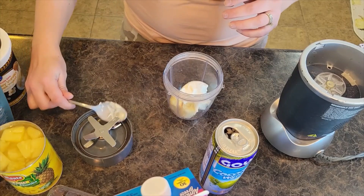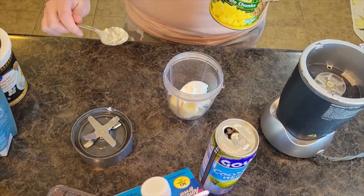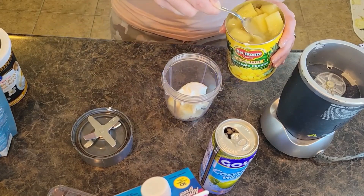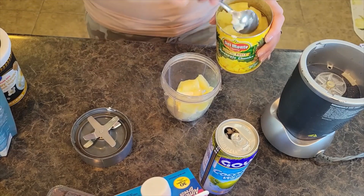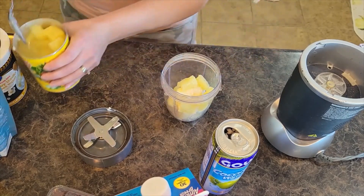Then I am going to add in some pineapple. Usually I use crushed pineapple — it blends a little better. This just happens to be what I have on hand. I'm going to scoop out a few pineapple chunks, and I also want the juice, so I'm going to pour just a little bit of pineapple juice. It's so good for you.